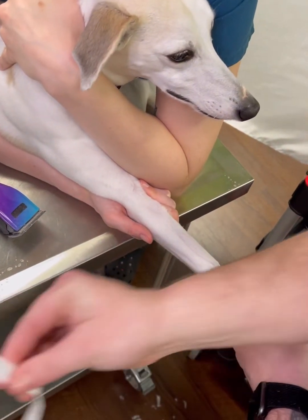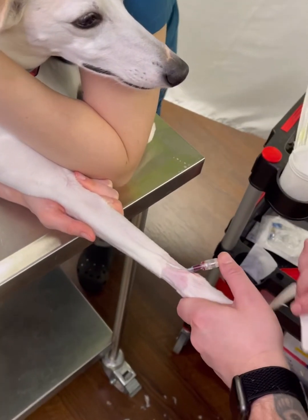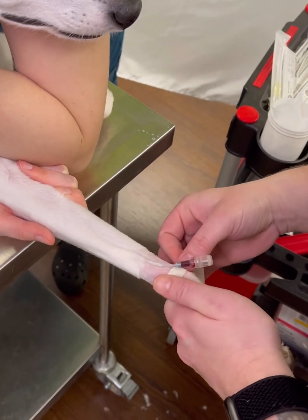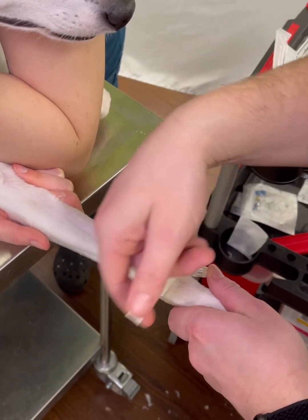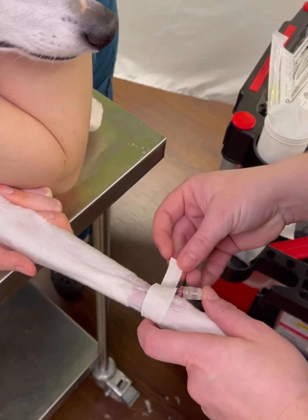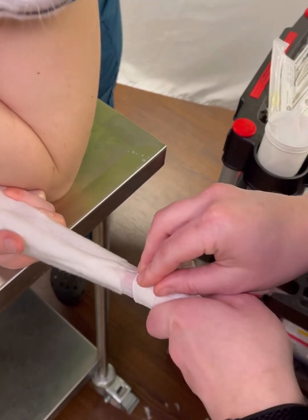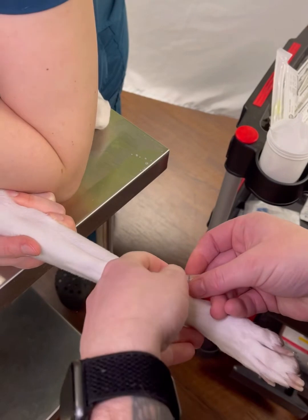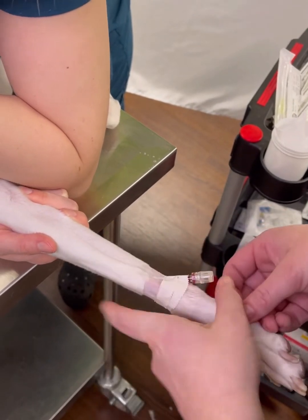You're going to grab your first piece of tape, which is going to be a skinny piece. You're going to place your tape sticky side up under the catheter, fold it to one side, stick it to itself, and then tape it around the catheter, making sure to always tab your tape on each piece. I'm going to tighten my cap after every piece of tape, just to be sure it's on.